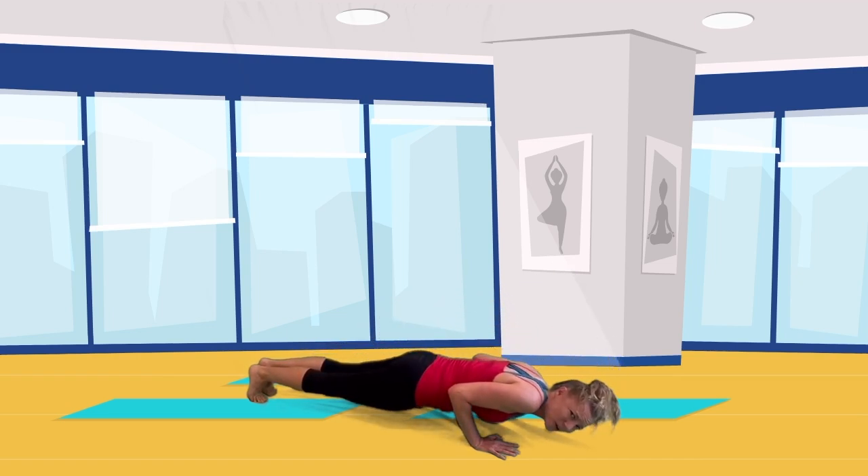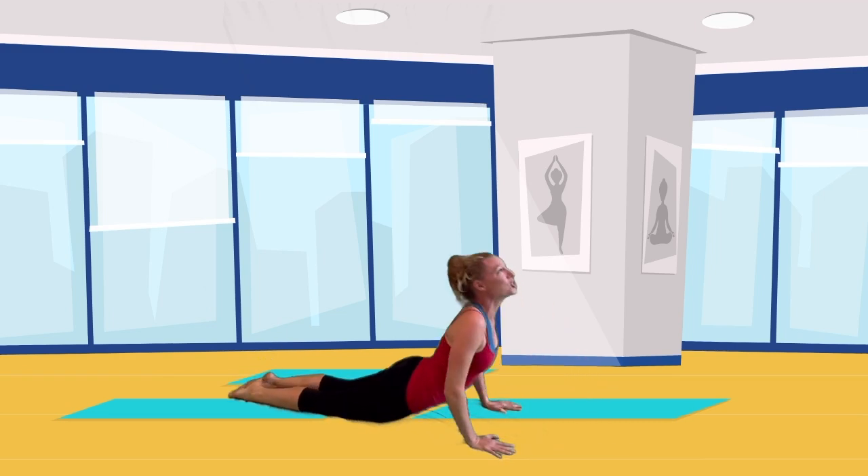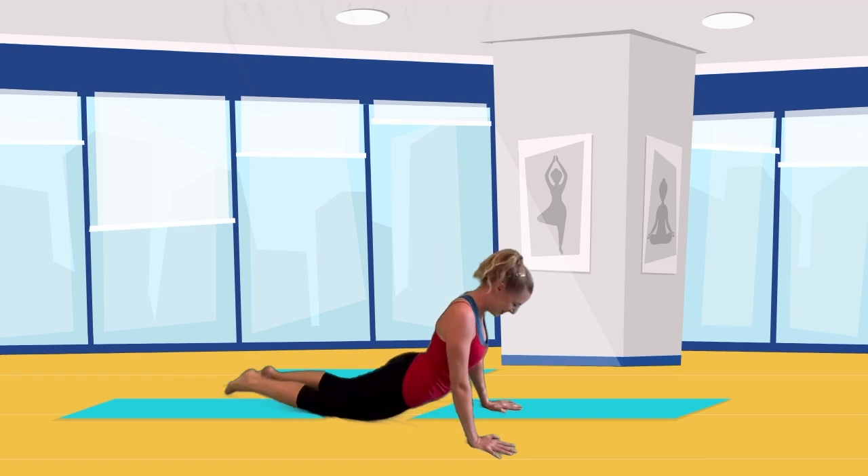When you're an inch from the floor, say oomph and land it. Now reach your chest to the sky in a cobra pose, and everyone give me a cobra snake hiss. Ooh, good hisses — I love it.